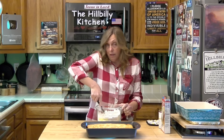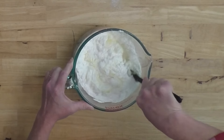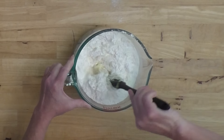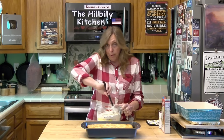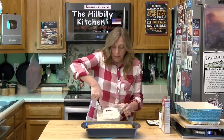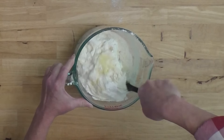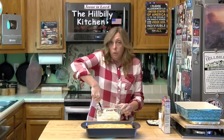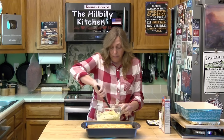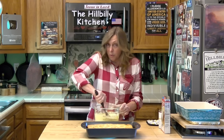If you cut this in 24 bars it is going to be less than 100 calories. It's hard to find a dessert for less than 100 calories, and I know lots of folks are dieting in the spring and summer. If you're looking for a light dessert this is a good one — less than 100 calories. You can store them in an airtight container in the fridge for a couple of weeks, or you can freeze them.